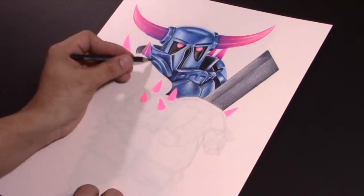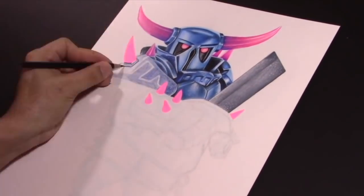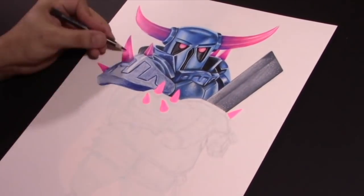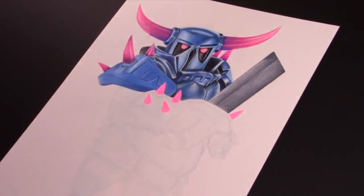Y como siempre, explicando el proceso del dibujo: para hacer el boceto utilizo un lápiz 5H, colores bases con marcadores y los detalles en color son a lápices de colores Prisma Color. Esa es la marca que yo utilizo, Prisma Color.